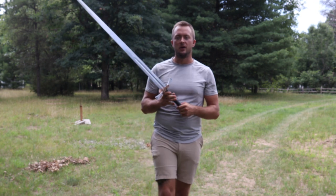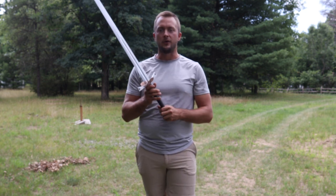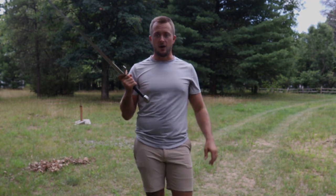Subscribe to the channel and like this video. Let me know if you need anything or want to see anything on the channel — maybe longswords, maybe other Balar products. We're releasing a couple more Balar ones: a dagger and an Italian longsword as well. That's it — see you in the next video.